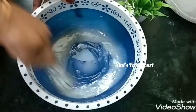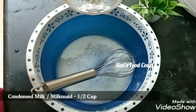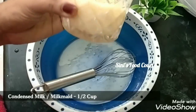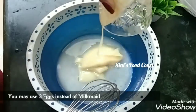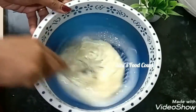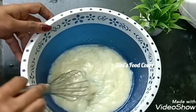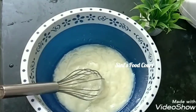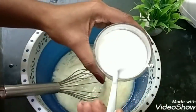I will make the link in the description. I have already done a video on this. We will make condensed milk — if you are not making the milk, pour it into a cup of buttermilk.